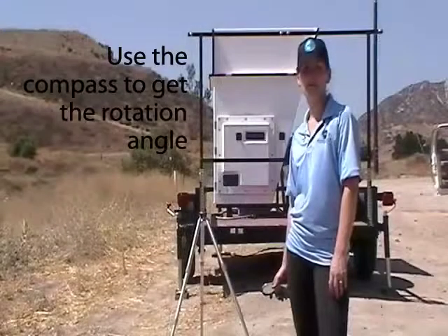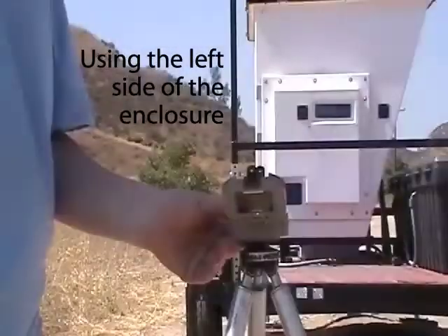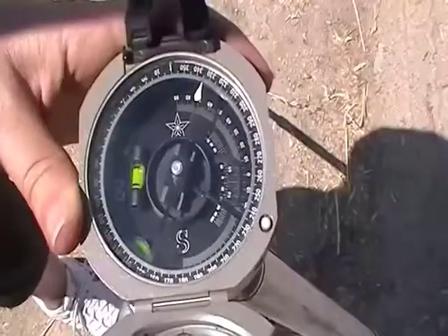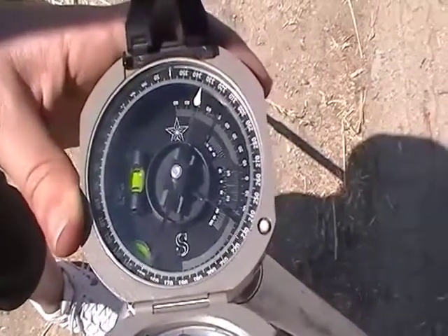Now that the cuffs are up and the trailer is level, it's time to find the rotation angle — you'll need a compass. To find the rotation angle, shoot the compass down the left side of the fiberglass enclosure. Our rotation angle is 335 degrees. We'll need to enter that into the sodar later.